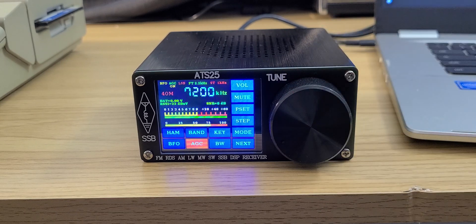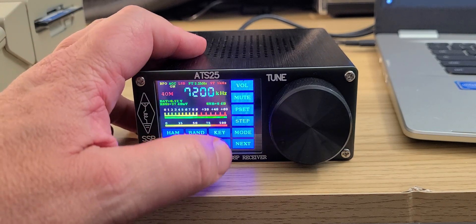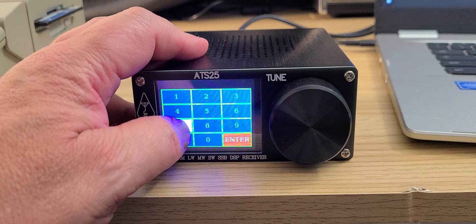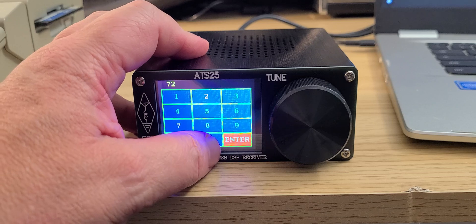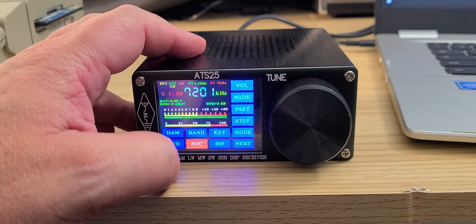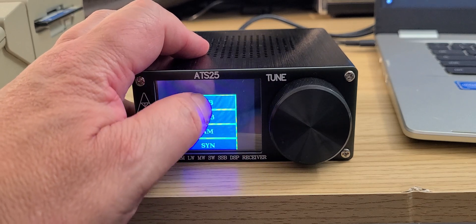So the band ends here at 7200, which is kind of interesting — it actually jumps. So if I want to tune 7201, I can either punch in the frequency directly: go to 7201, press Enter, and of course it's on lower sideband.